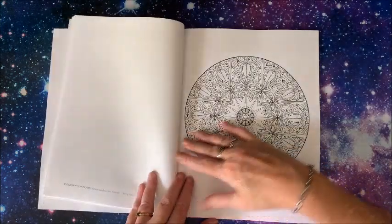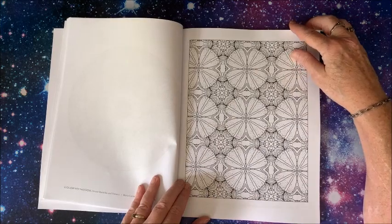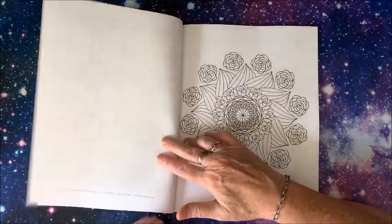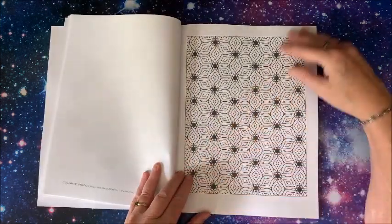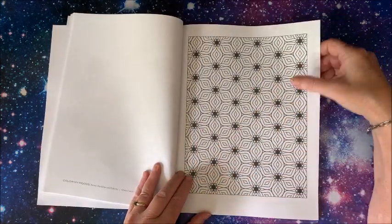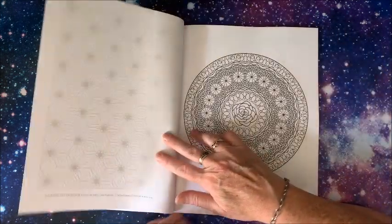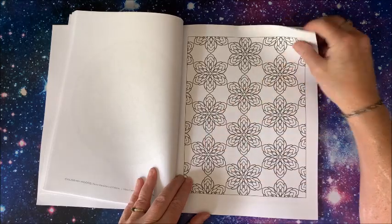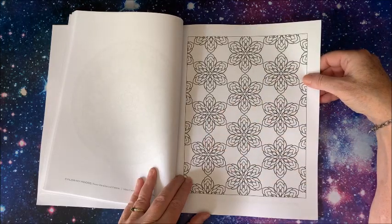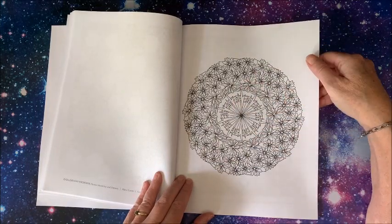So if you like patterns and mandalas, you may want to check this book out. Like I said, she has a ton of books out on Amazon — I will link this down below in the description. Love that one — you knew I would! Oh, another very detailed mandala. Wow, and a much easier pattern. I'll be going for those ones first! Oh, look at all the pretty flowers!